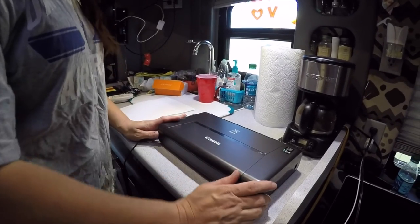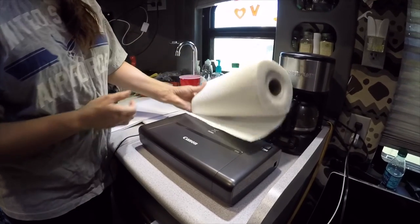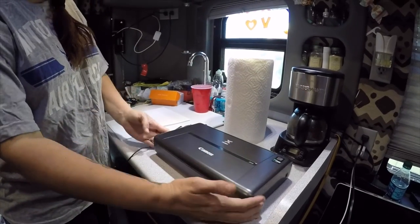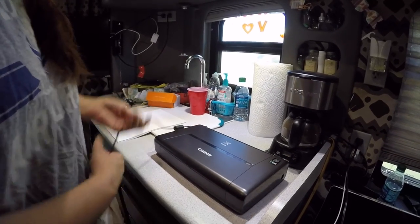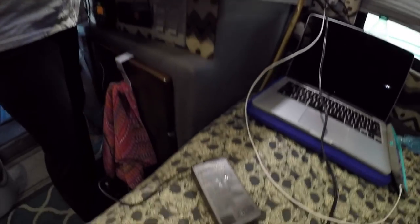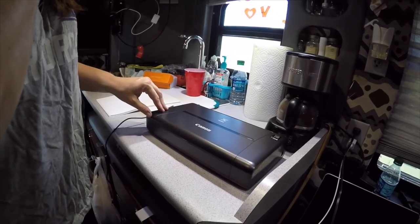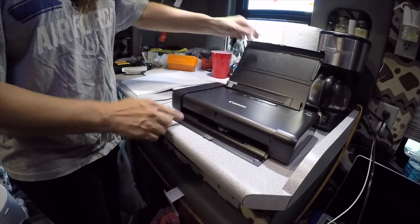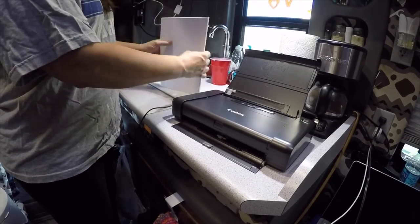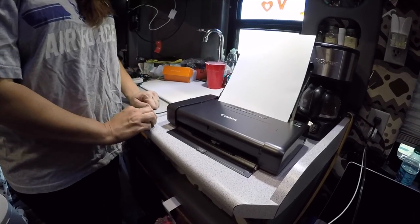I'm going to show you how this printer sets up — it's really, really easy. Just for a comparison on size, I've got a paper towel roll here so you can see the size comparison, and even compared to the coffee pot, how compact it is. It doesn't take up a lot of room on the truck. To set this up, it comes with a power cord. You just plug that into the side here — pretty simple — and plug it into your power outlet in your sleeper. It has a little flap that opens, and then a little part opens down here where your paper feeds into the printer. You just slip the paper in and that's how your paper goes in the printer.